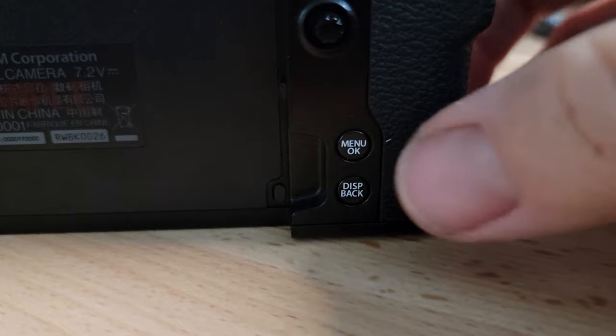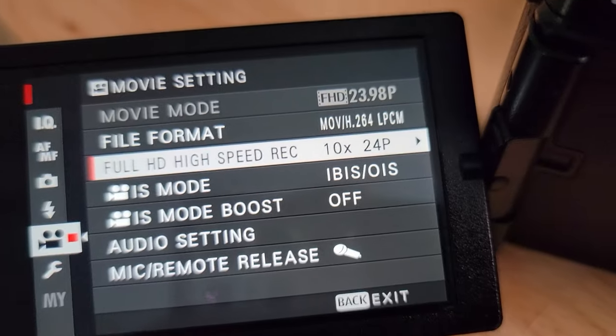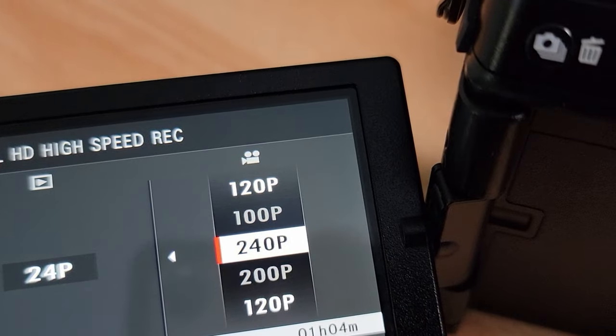Lesson five: easy access to movie recording. I like that the shutter button in movie mode hits record, but if you want to dive into filming video while shooting photos, there's a dedicated movie recording button right there. Lesson number six: high frame rate recording. I found it very easy to enable — you hit menu, hit movie recording, then tab down a couple from movie to movie quality settings and toggle it on or off. At 1080p you can get super slow-mo at 120 and 240 frames per second. I didn't even test the 240.